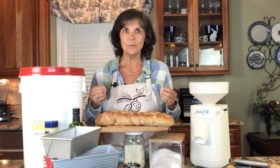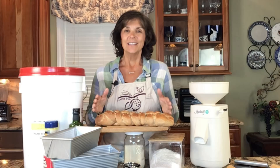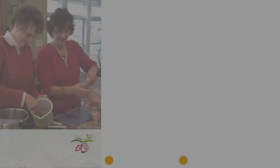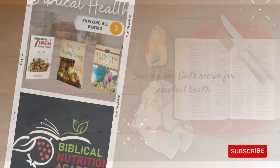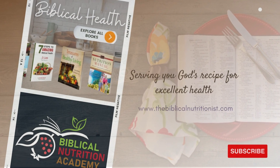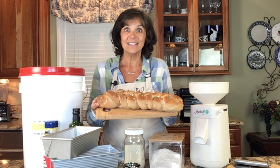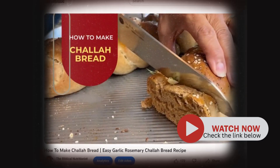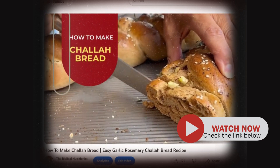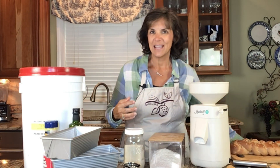Today I'm going to share with you what you need to have on hand to start baking healthy foods. And look at this challah bread that I just made — doesn't that just look delicious? I can't wait to enjoy it tonight. If you haven't watched my challah bread recipe video, go check that out right after this. So first of all, what do we need to have on hand to start baking healthy?